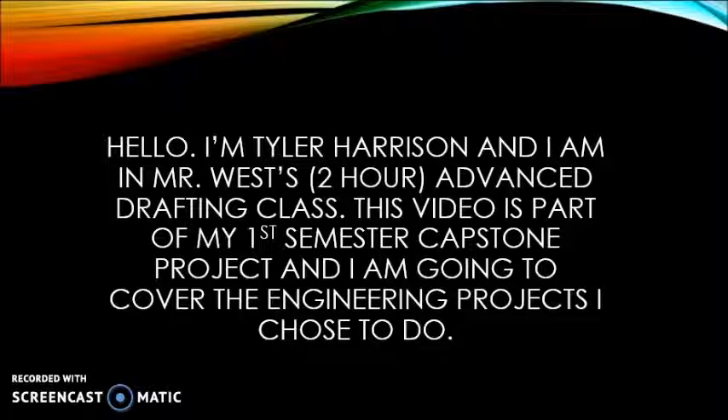Hi, I'm Tyler Harrison and I'm from Mr. West's two-hour drafting class. This video is part of my first semester capstone project. I'm going to cover the engineering projects I chose to do.